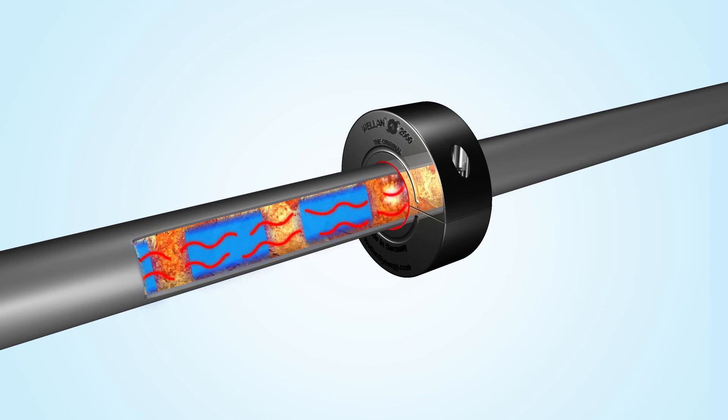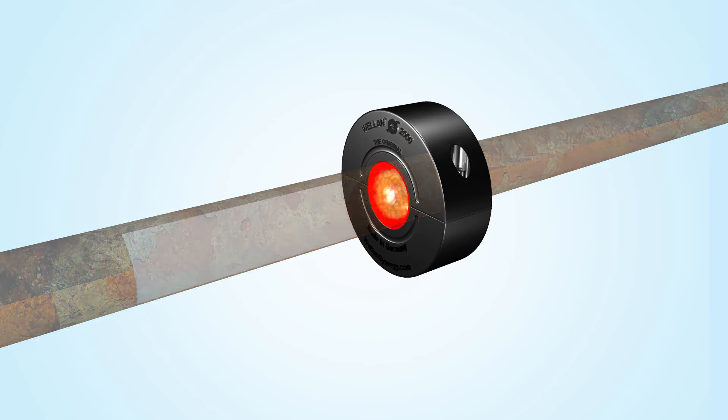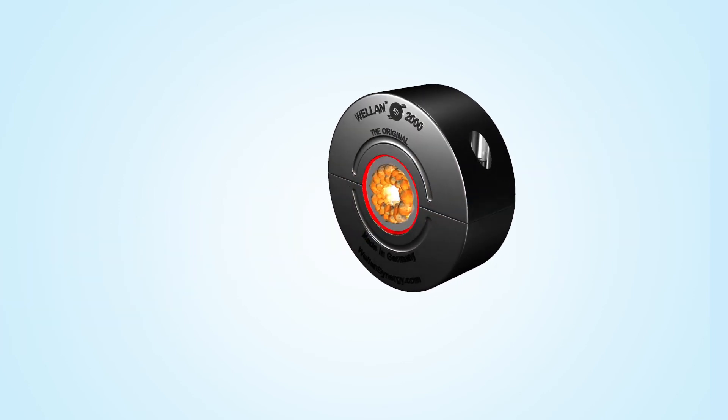Welland produces a number of different frequencies in water, thereby dissolving and preventing rust, limescale, biofilm, various bacteria, and even legionella.